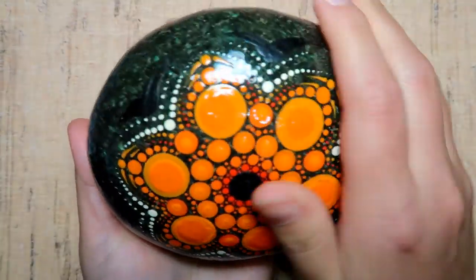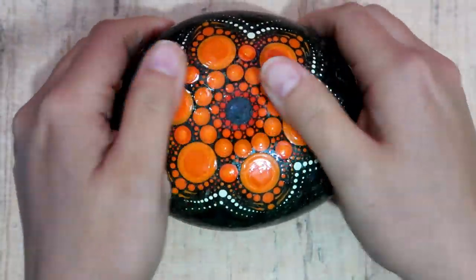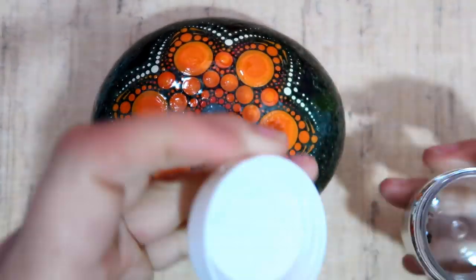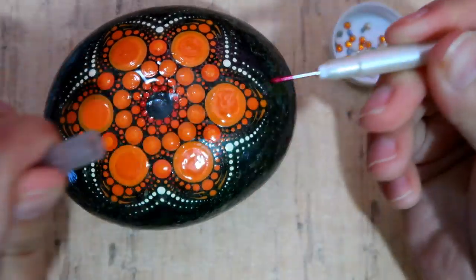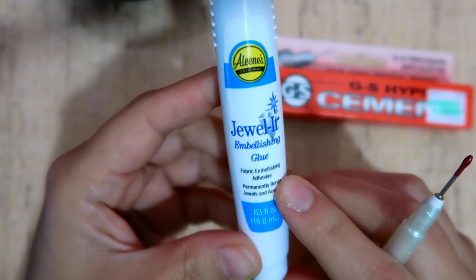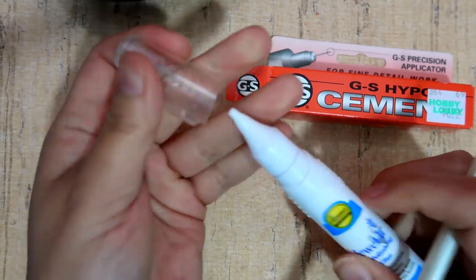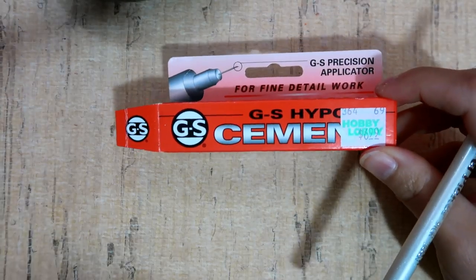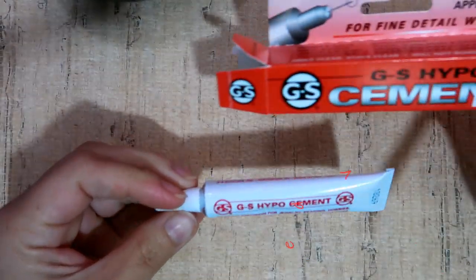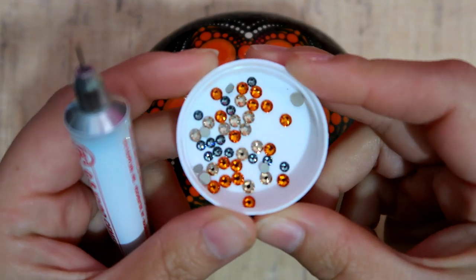Now it is cured, nice and hard, and ready to add the gemstones. I changed the lighting to get some of the shine off so you can see the design. These are Swarovski crystals — I bought them at Hobby Lobby in three different colors. I also picked up a tool called a jewel picker and two different glues: one called Jewel It, and a cement with a very tiny needle tip for fine detail work. That's what I use in today's tutorial.